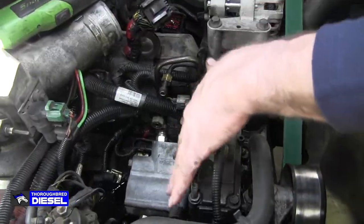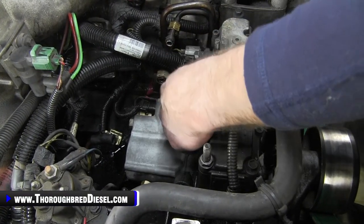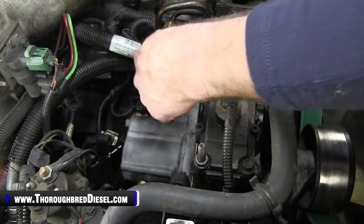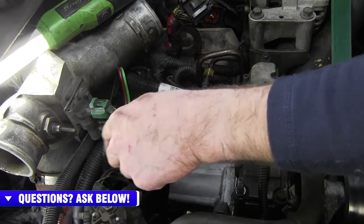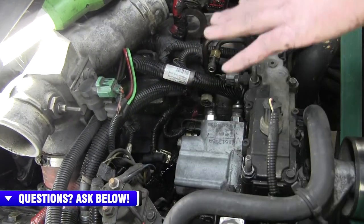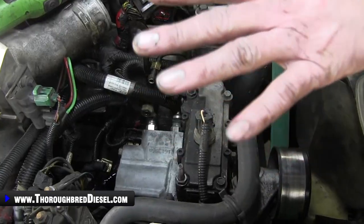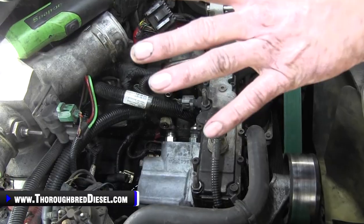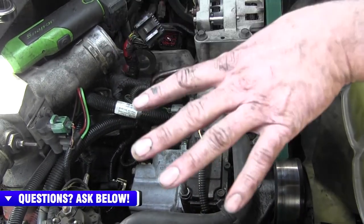We have our high pressure oil pump exposed. You can really see both oil lines you're going to be working on. The forward or front high pressure oil line runs over to the driver's side head; the rear line runs over to the passenger side head. All we've removed here are intercooler pipes and the air intake. It'll take a little more time this way, but it is easy.